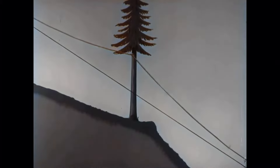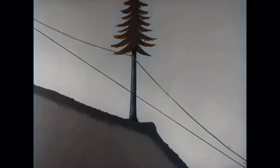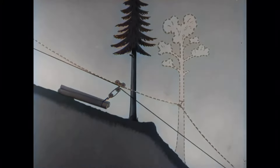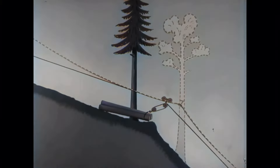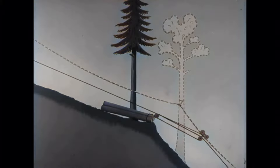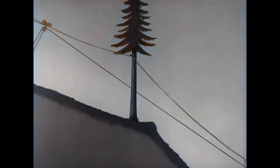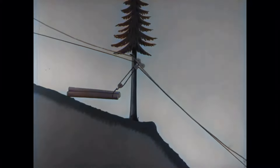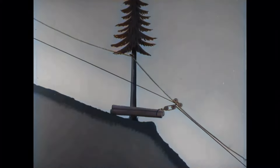The supports must be placed on the correct side of the hilltop so the logs clear the terrain as much as possible. If the support is on the downhill side, the load often gets stuck in the ground. If the support is correctly placed, the load passes without difficulty. If the slope runs upward, it is naturally the opposite.